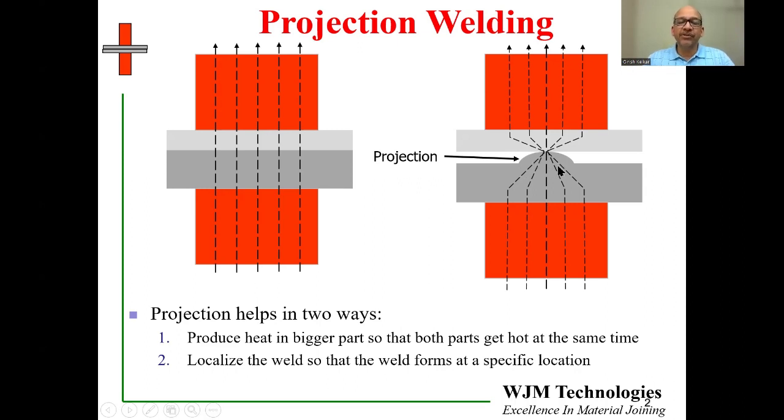The projection design also helps to localize the weld. If you want a weld to form in a specific location, then projection welding is very helpful.